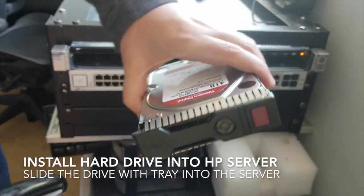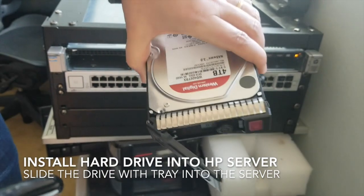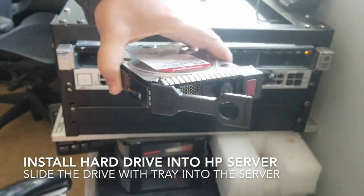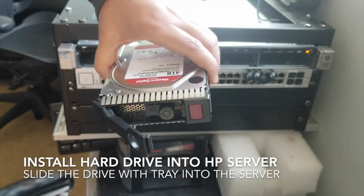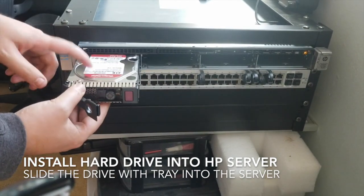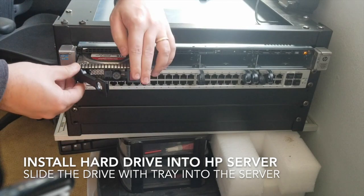Okay so we have our drives. I put one in earlier and it wasn't good, so I'm glad it wasn't recording. But let's try again — face up, so this is on the right below the red dot. It seems to go in smoothly.